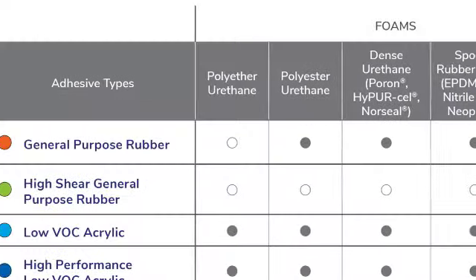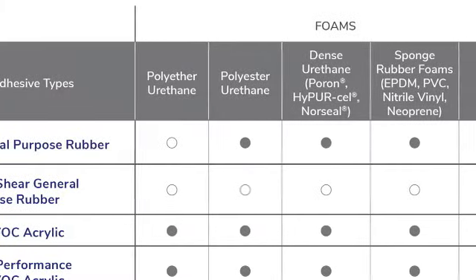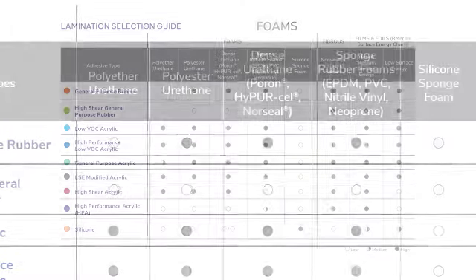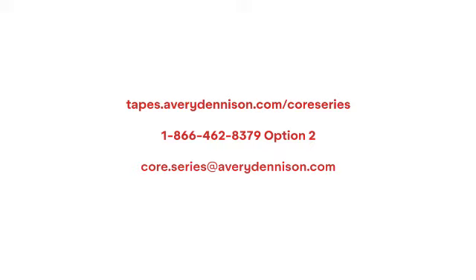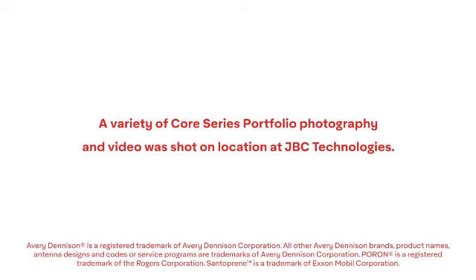You should have the selection guide available when collecting information about specific materials. Having the correct information about the materials you are laminating to is essential for making the correct adhesive match. If your material is not listed in the product selection tool, please contact the application support line. Visit tapes.averydennison.com/core-series, or contact your account manager or our application support line.